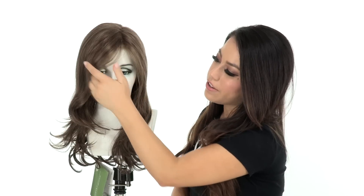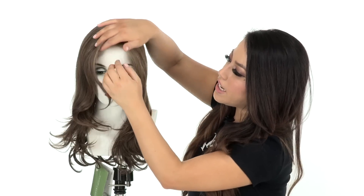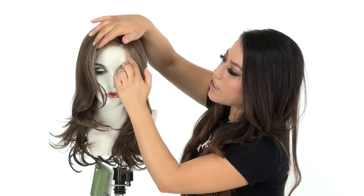The bang on this style measures nine inches, so it's not considered a bang — it's going to be a longer side fringe. It also has temple to temple lace in the front, which gives you the look of your own hairline and a natural appearance even up close.